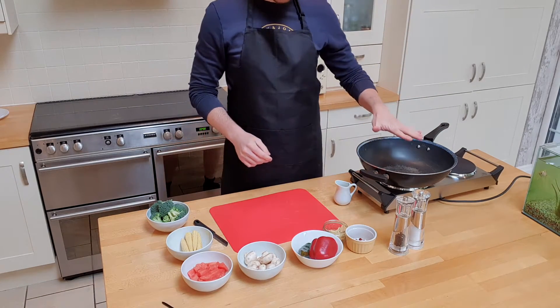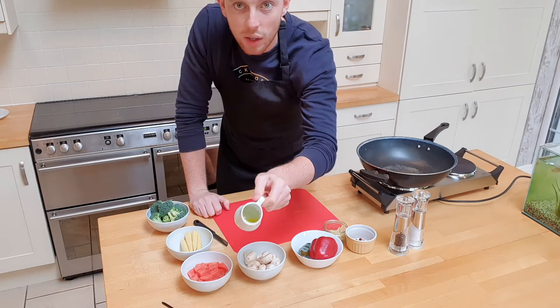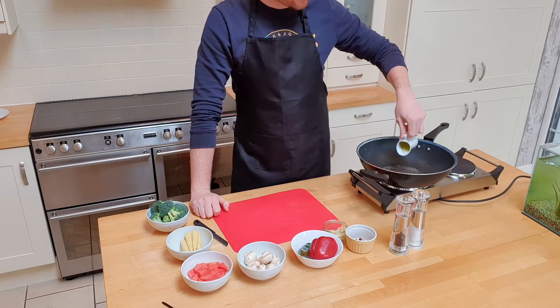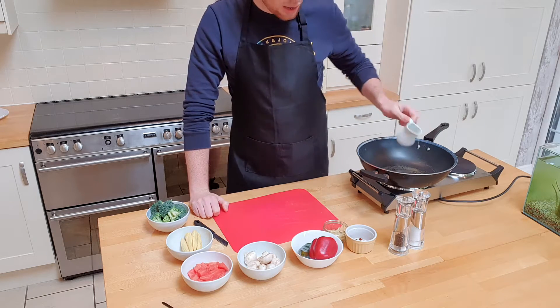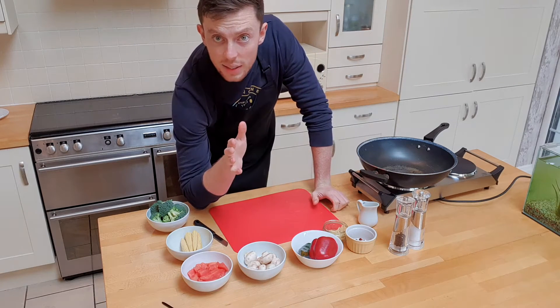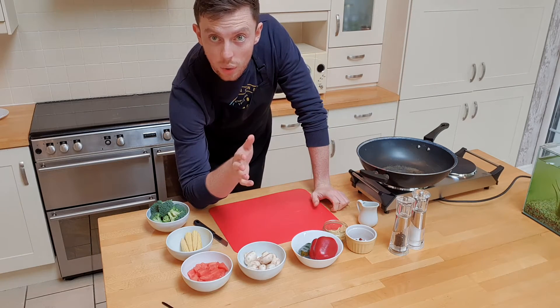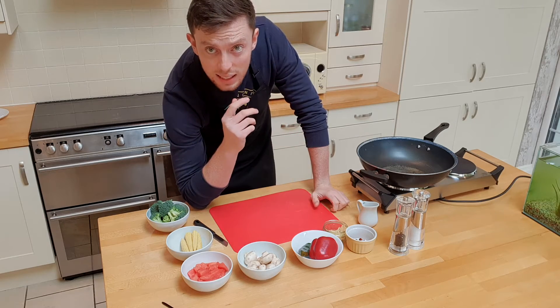The pan's already on the go. Let's get it nice and warm. All we're going to do is pour a little bit of olive oil in there and get that in your pan so it gets nice and hot. You want your stir fry pan to get really hot. One thing you need to be doing at the same time is get some noodles on the cook. I've already cooked mine and put them to the side so they're ready to go straight in.